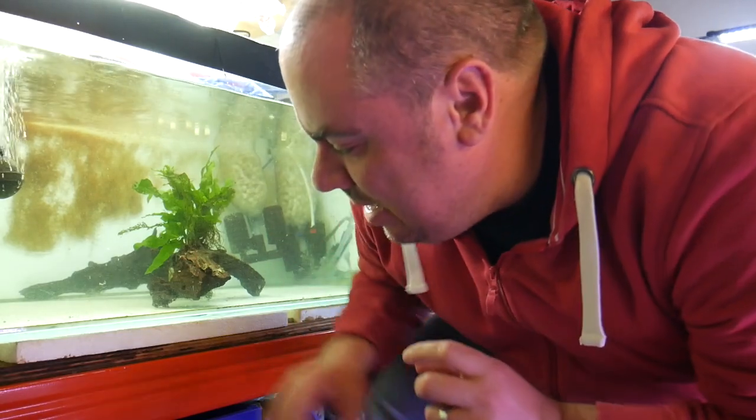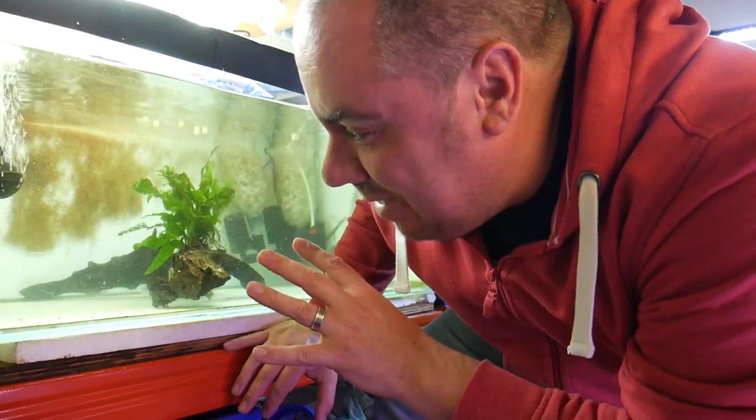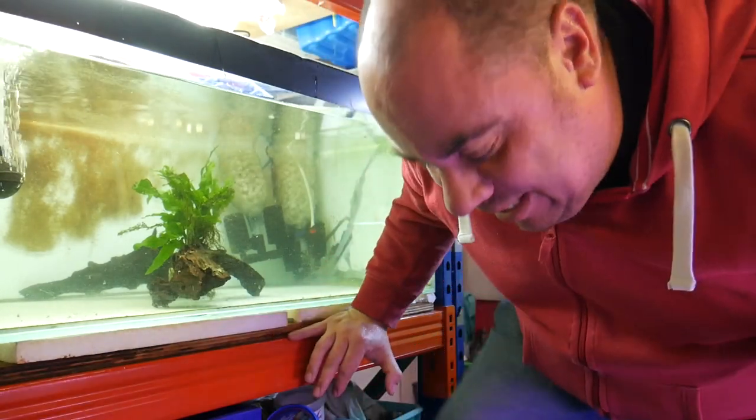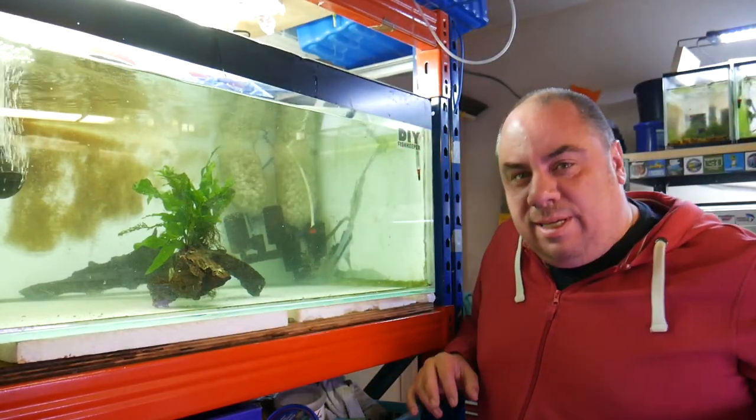That leaves this tank with the black ghost knife fish and a tomato cichlid — they're going to stay in there and we're going to try keeping the Fahaka puffer with them. But I want to rescape the tank first. I'm going to put some sand down for the Fahaka and put a little bit of light scaping in there, some places to hide and break up lines of sight. But that will be in the next video.